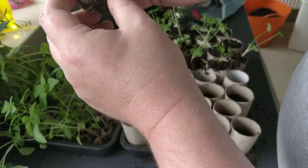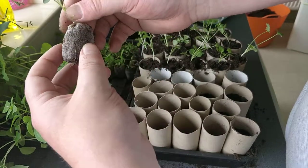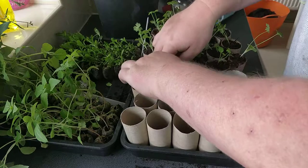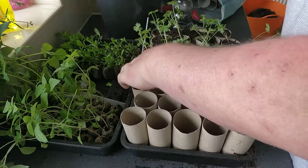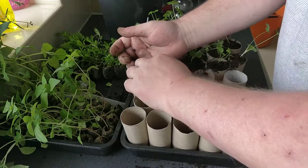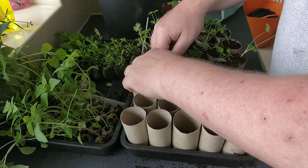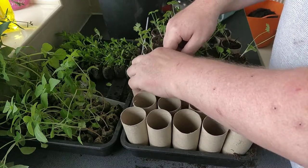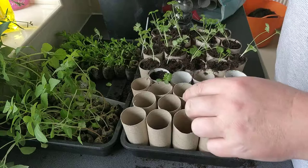Once you've done that, take your plant — this is the larkspur giant mix — and place it in the toilet roll. Pinch it to one side; this is the way I do it. Top up with compost. Instead of trying to get it right in the middle, I always find even though they look a bit off to one side, it's the best way of doing it.